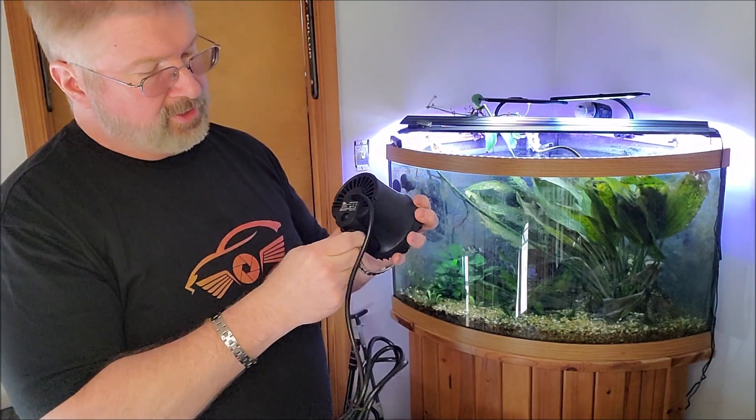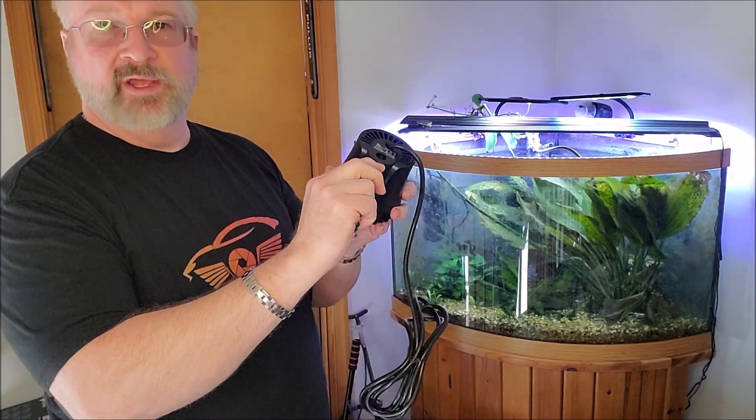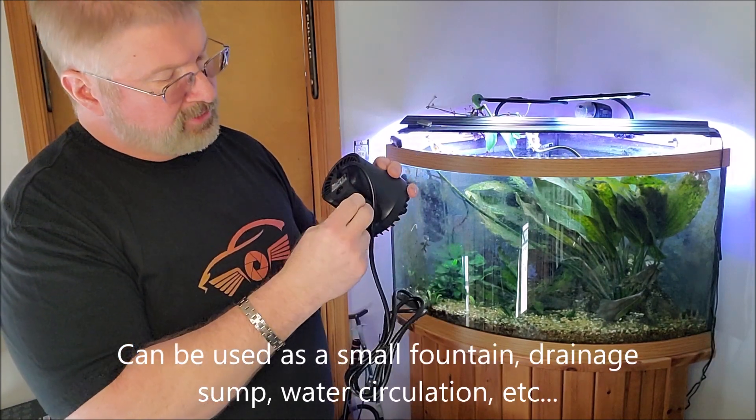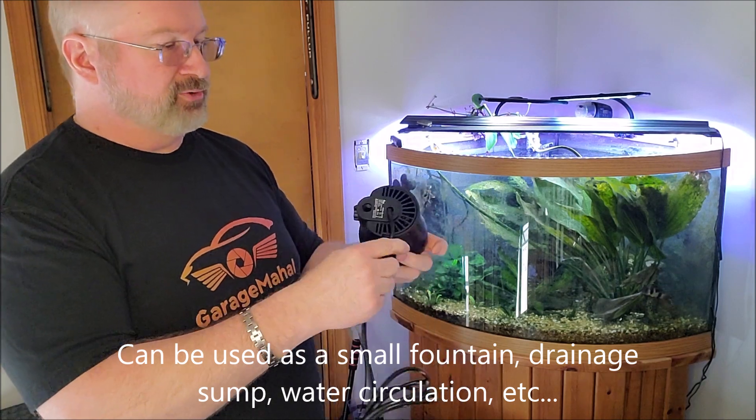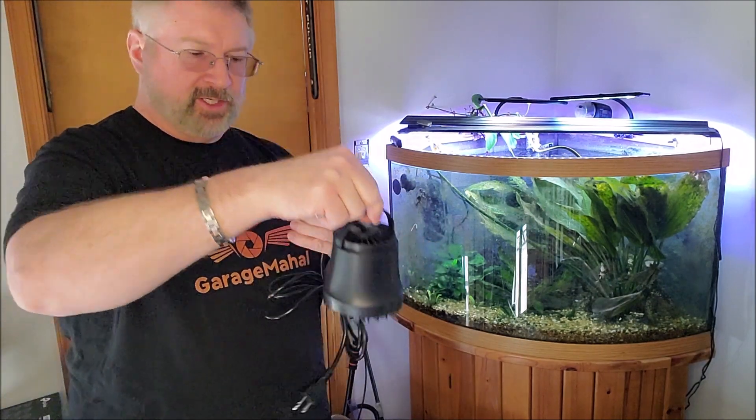The cool thing on this, it actually has a flow valve on the side that you can basically keep it all the way closed or all the way open, so that definitely can control your water flow. It's got a little handle on it.